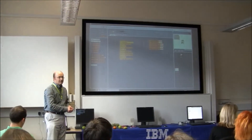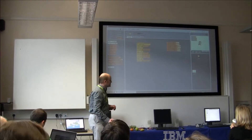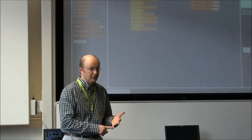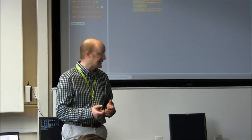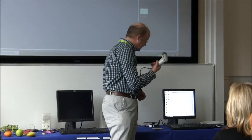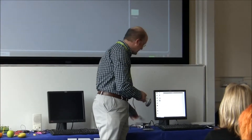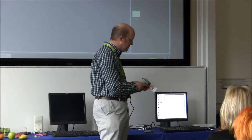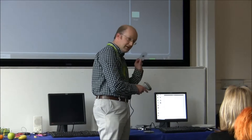Part of the curriculum and what's being pushed with the new IT curriculum is programming and how we might interface to devices and get data in and out. One of the things we've got is an experiment using a barcode scanner. We've bought a barcode scanner from Amazon and it plugs into the Raspberry Pi — it's a USB device. When you pull the trigger, it scans.